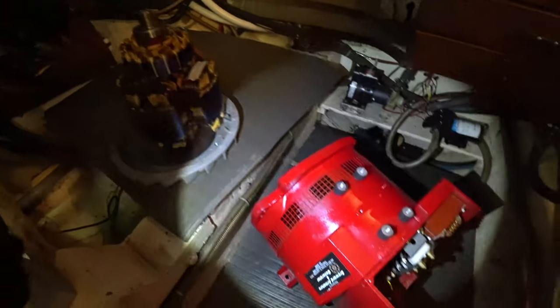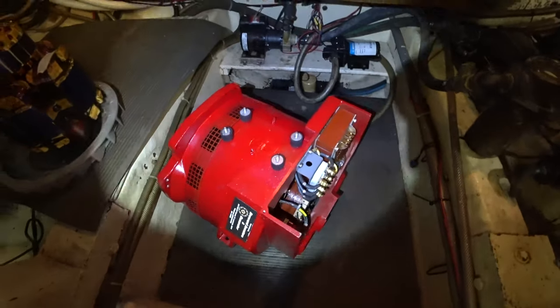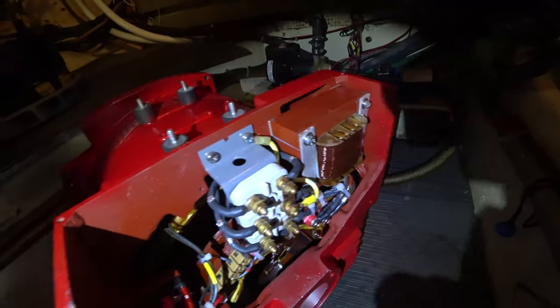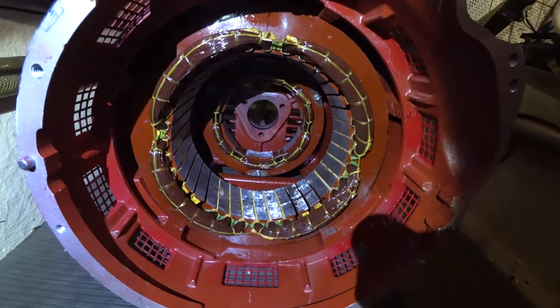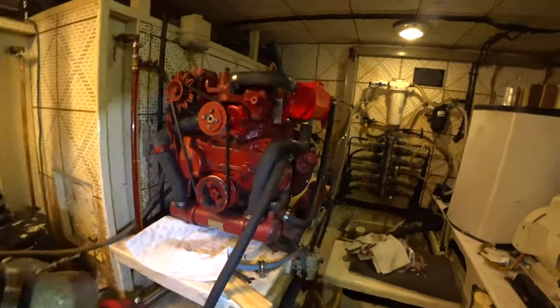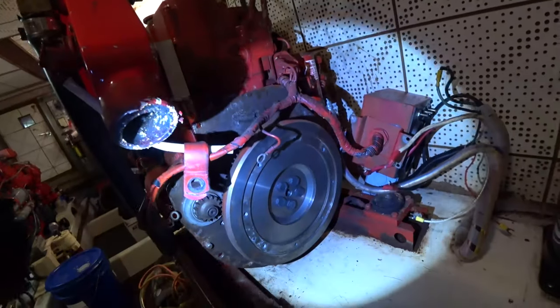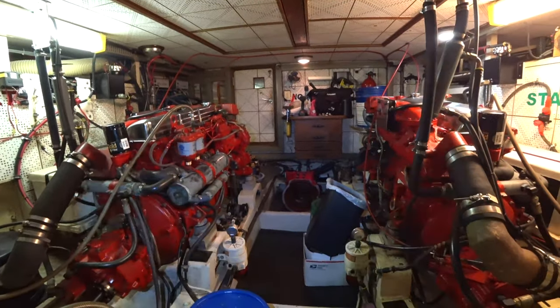Here's the refurbished stator housing—you can see it's nice and pretty and red. They sandblasted and repainted it. Here are all the nice new wire connections they supplied. You can see the inside of the stator housing is all shiny and new looking. So this old 30-year-old generator will have a new life. The first thing we're going to do is connect the armature to this flywheel, carry it back, get it mounted on, and then we'll put the stator housing on.